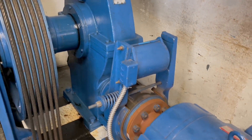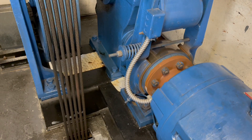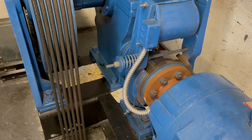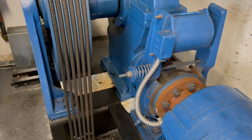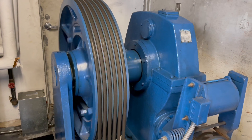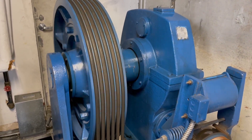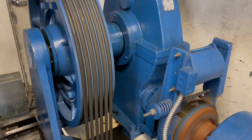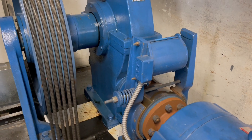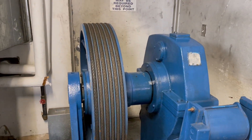Well, with that being said, there you have it. That was a view of a 1980s Dover traction elevator driving machine. Hope you enjoyed it. Now that'll be it.